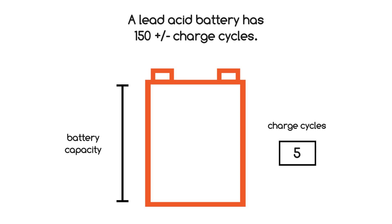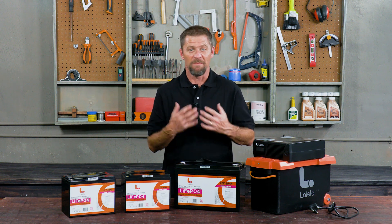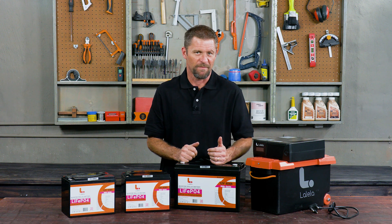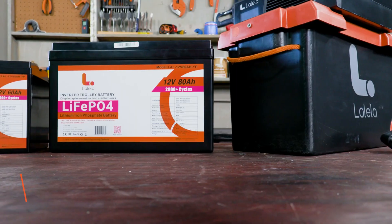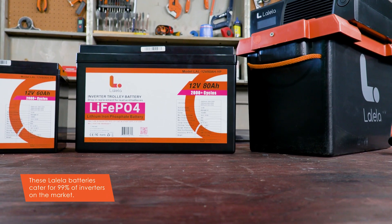There's no need to run out and buy a complete new setup, and in my opinion there's not much point in replacing the battery with another lead-acid battery. All one needs to do is replace the battery with a lithium-ion battery from Lolela, and suddenly you've done a serious upgrade to your system. These batteries cater for 99% of inverters on the market, including brands such as Ellies, Mesa, RCT, Gentec, Cool Energy, and so forth.